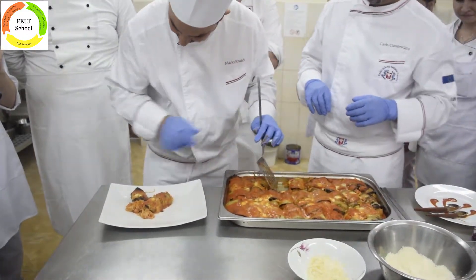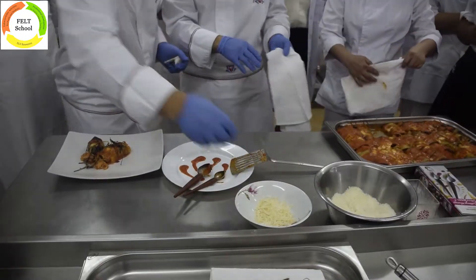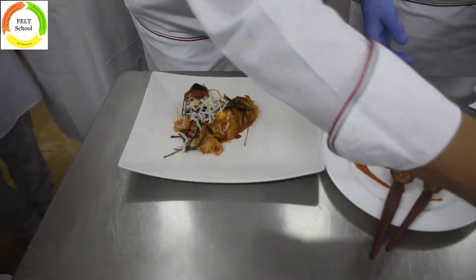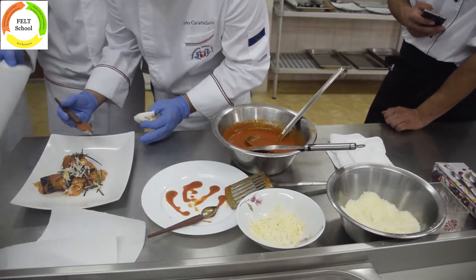Garnish with fried aubergine peel and grated ricotta salata. Decorate with drops of tomato sauce.